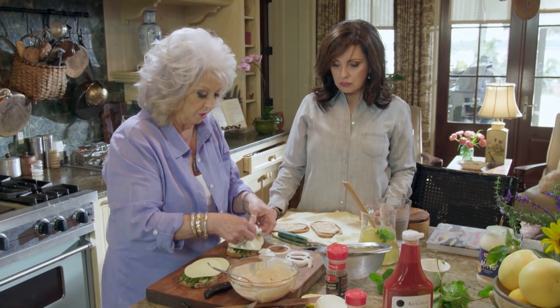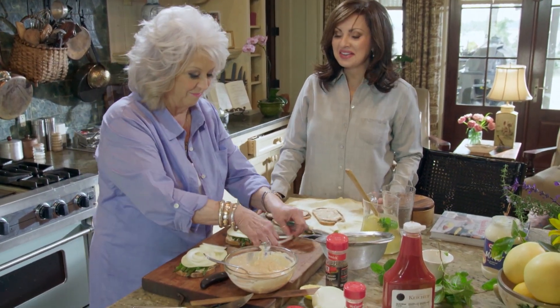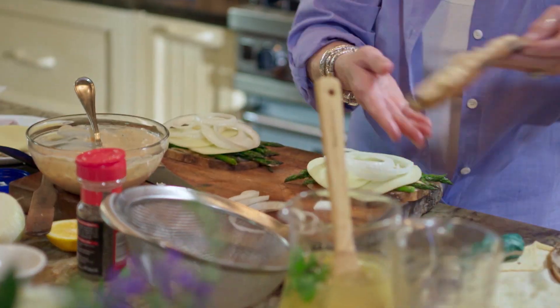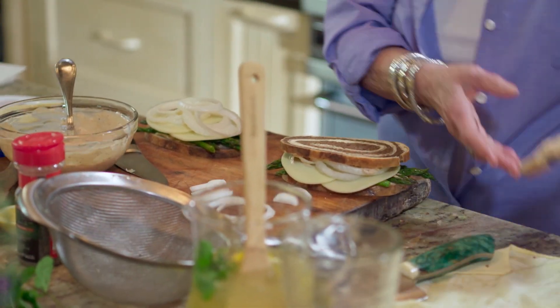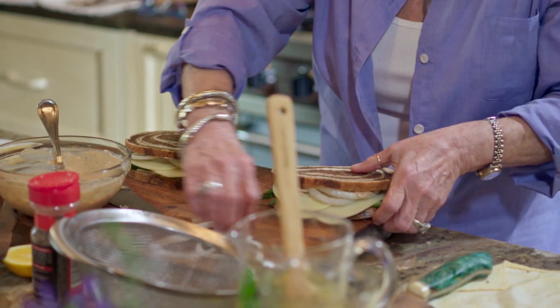And then we're just going to put our onion on there. Yeah, I'm glad that's not red onion — me too. I want to make sure my bread matches. Our picnic is finally ready, y'all.